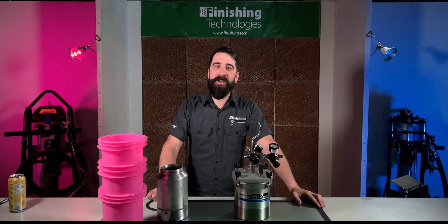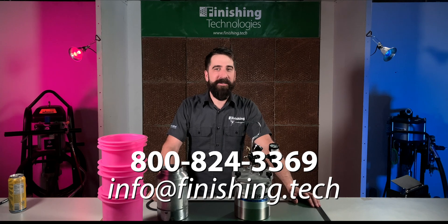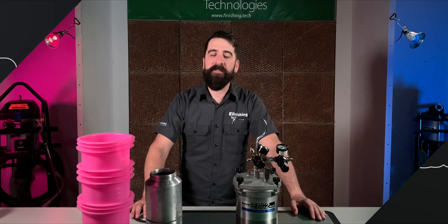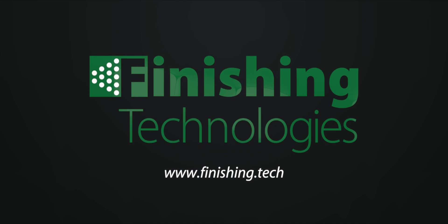If you have any questions, you can ask down below in the comments or give us a call — here's our contact information. All the links for what I've talked about are in the description below. Thanks for tuning in, and we'll see you next time. Call or order online at finishing.tech.